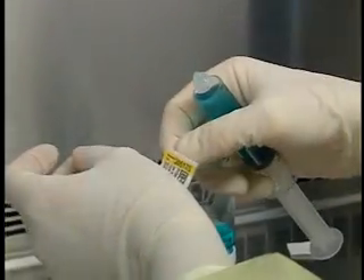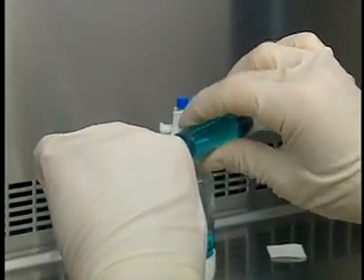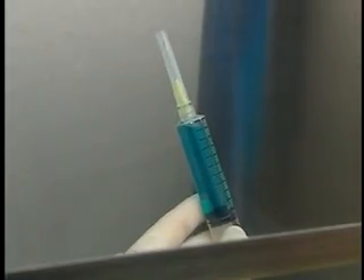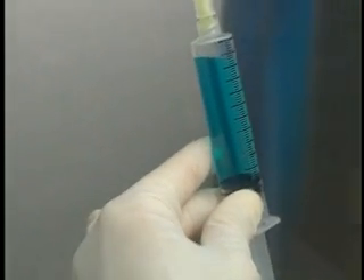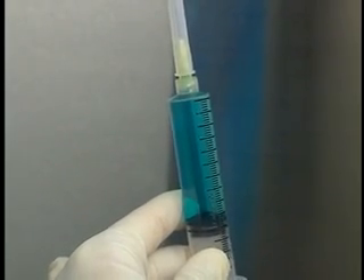Bring the syringe to a vertical position, pull gently on the plunger and attach a needle. Expel the air bubbles using the technique shown earlier. Pull down the plunger again to empty the needle. Expel the air from the syringe by pushing on the plunger until a drop appears at the end of the needle.